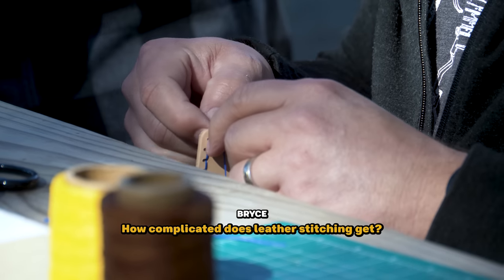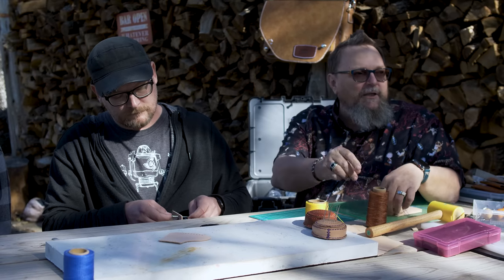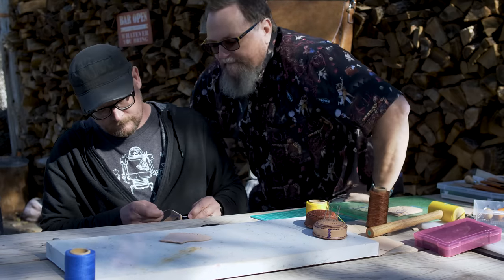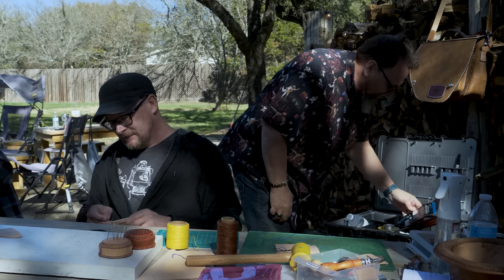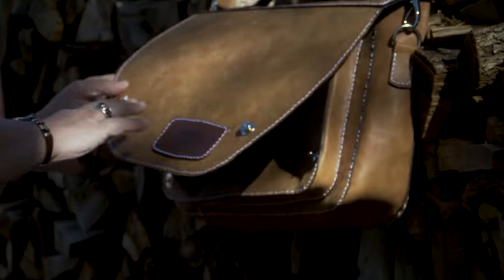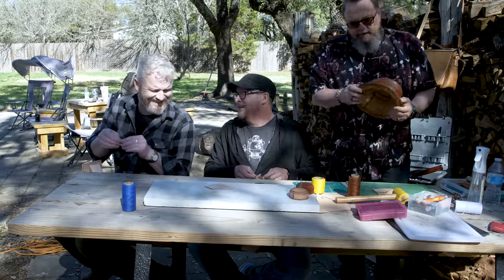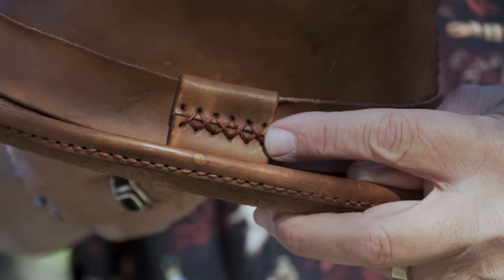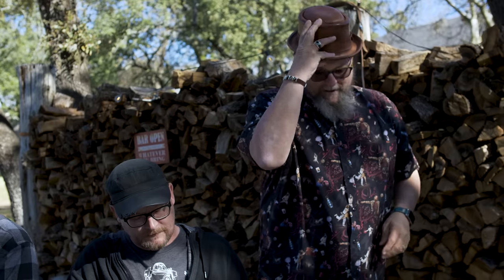How complicated does leather stitching get? Saddle stitching seems very secure — are there other types? Yeah, there's the baseball stitch, which looks like the edge of a baseball. Is there a forbidden stitch? If you do a single stitch on camera, leather workers will be like, I can't believe you're not saddle stitching that. Are they a catty bunch? They're really pretty cool. Here's a little cross stitch on this hat — I made this hat, it was like my 10th project. You can do some cool stuff with online tutorials.